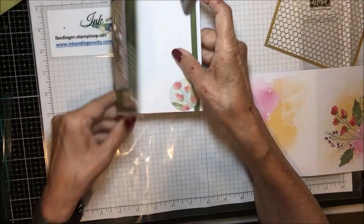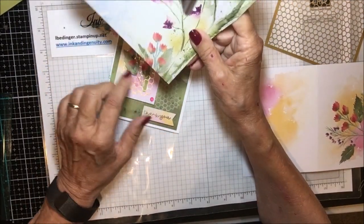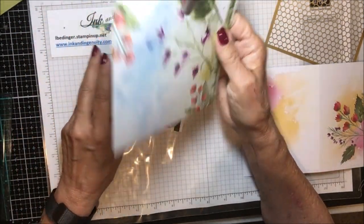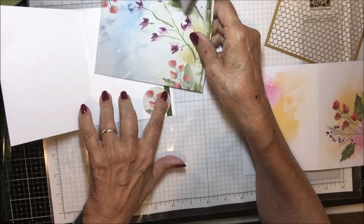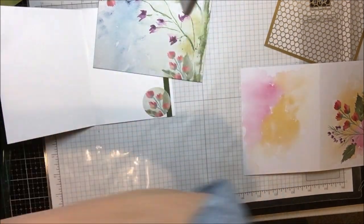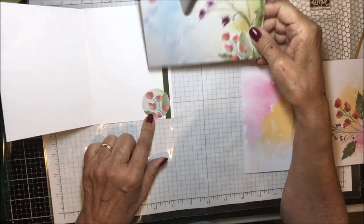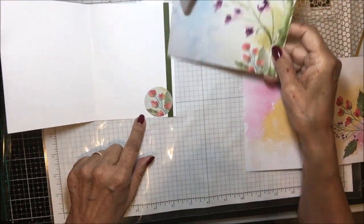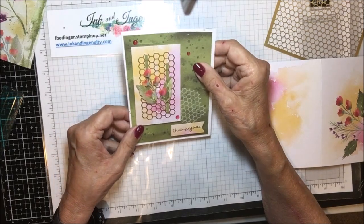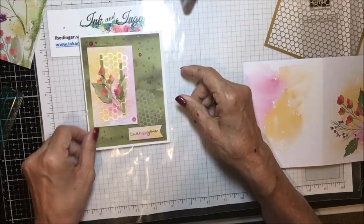On the inside I used just a strip of Mossy Meadow. From the envelope, there's a piece in the corner that has the same floral design, and you can use either corner. I punched that out with a one-and-a-half inch circle punch and added a strip of Mossy Meadow. I really love the way this one came out — I did the darker stamp in Mossy Meadow and added the splatter stamp just for a little bit of texture.